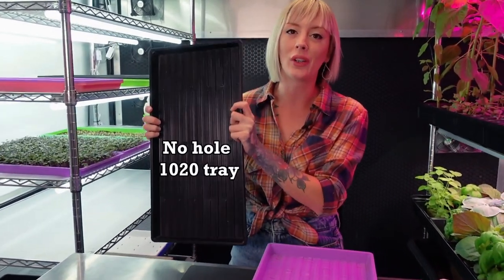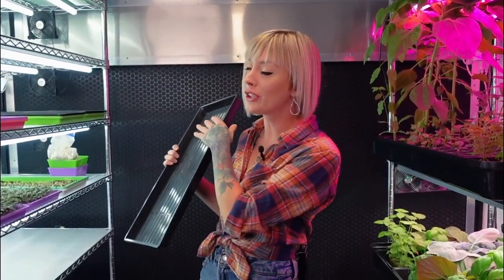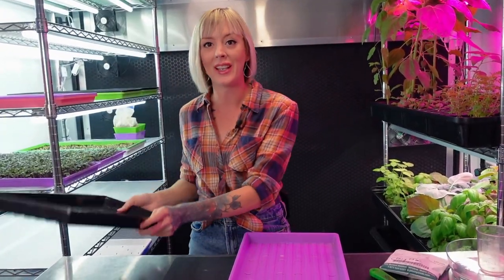My final tray is another 10x20 no-hole tray, and I like to use a darker tray such as a black tray because this is going to be used later for blackout — we don't want any light passing through it. So let's set this one out of the way.